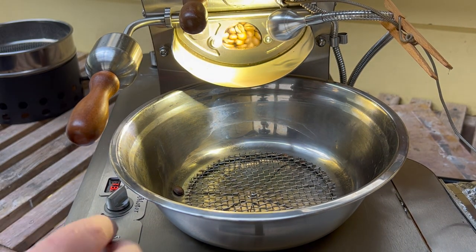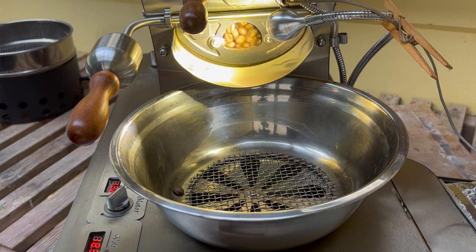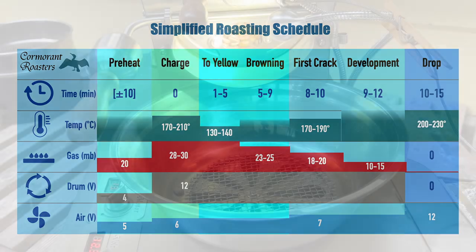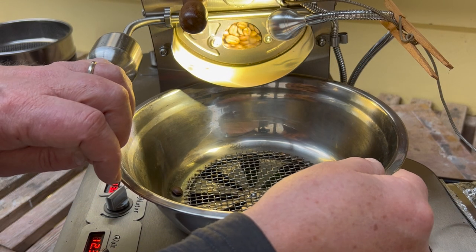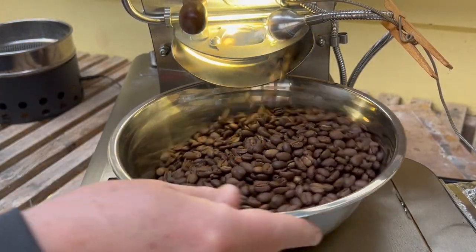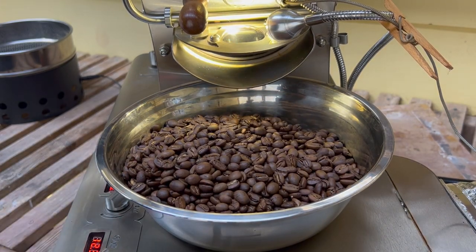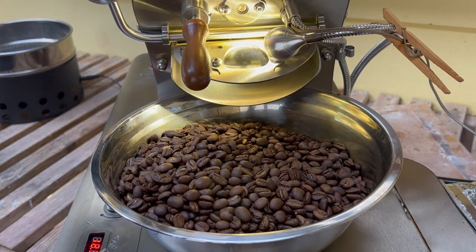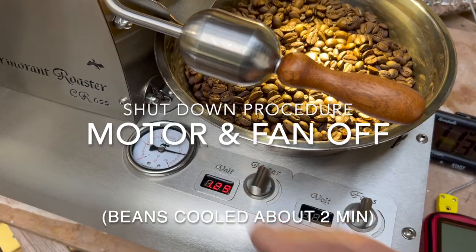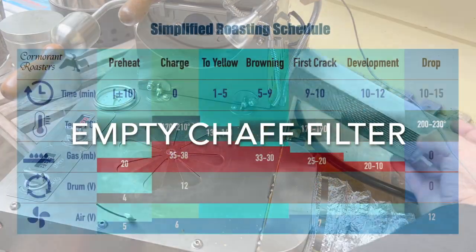Getting ready to drop them. I'm going to kick the fan all the way up. I'm going to turn the flower valve on. And there we go. Here we go.